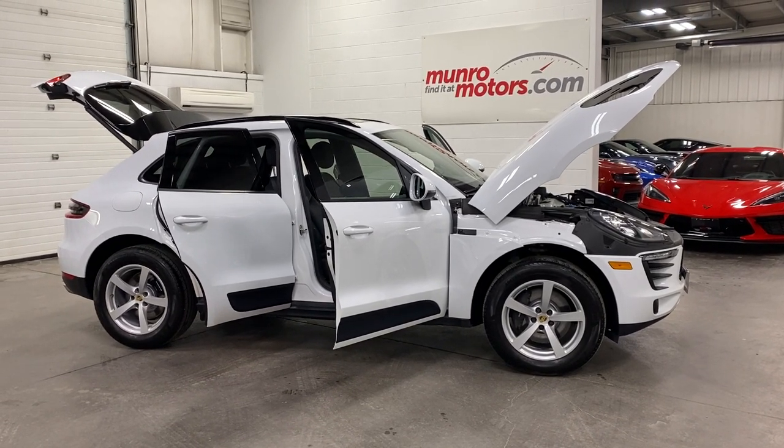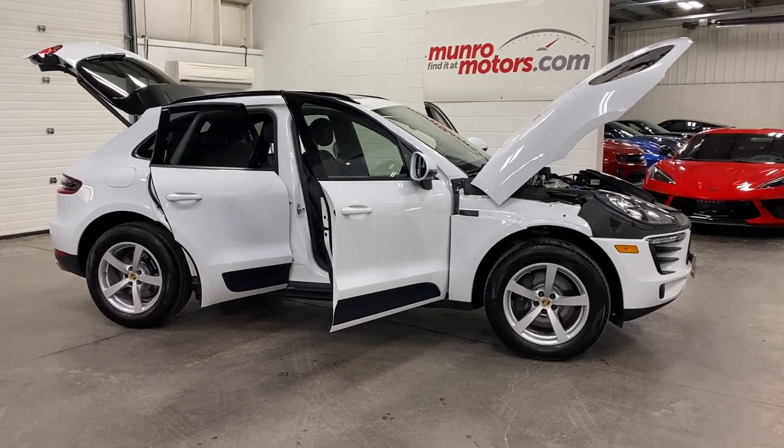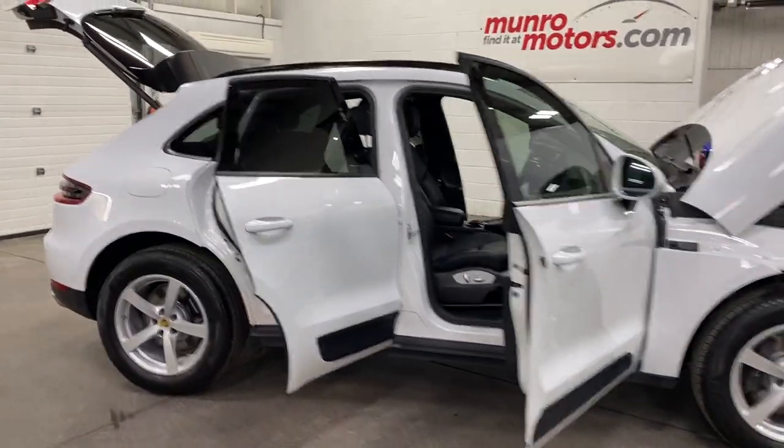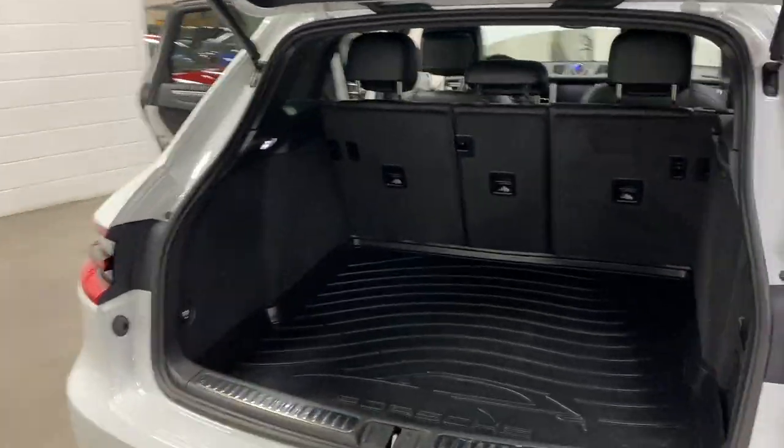Welcome to monroemotors.com. Here we have a 2018 Porsche Macan in Carrera White Metallic on black leather interior. We'll start over at the rear of the vehicle — I've got the hatch open here so you can see.